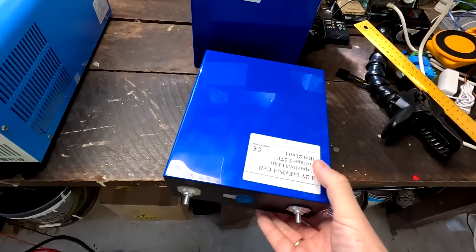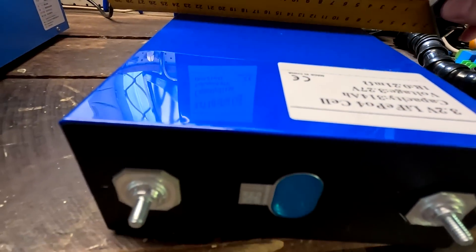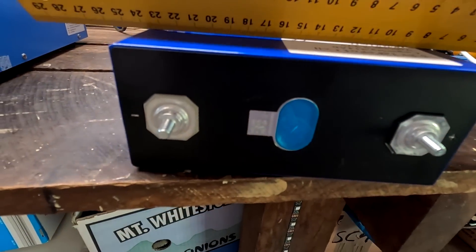I'll leave a link to this lithium iron phosphate QR scanner down under the video. It's a very feature-rich app — you can scan multiple cells and it puts all the information into a table that you can export to Excel to keep track of your batteries and serial numbers. A very nice app. Now let's have a look at this battery here — it's dead flat.